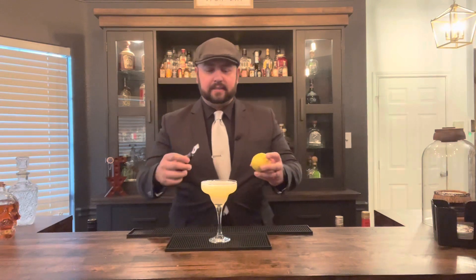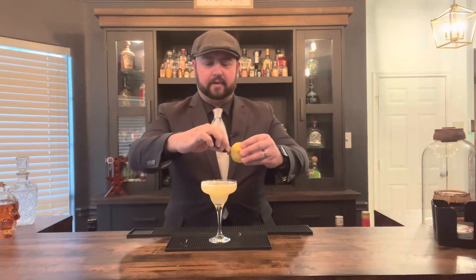You can garnish this drink with some orange zest and a lemon peel, or whatever you like. Today I'm going to use some lemon zest and a lemon twist. Take your lemon and your zester and just drag it across the lemon to get that nice garnish on top.